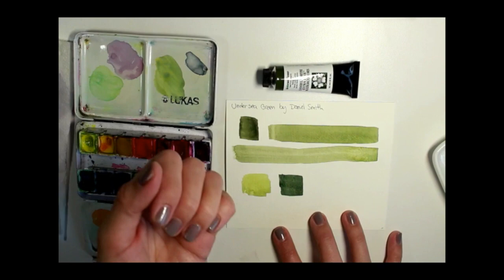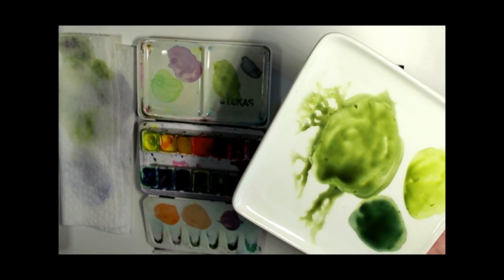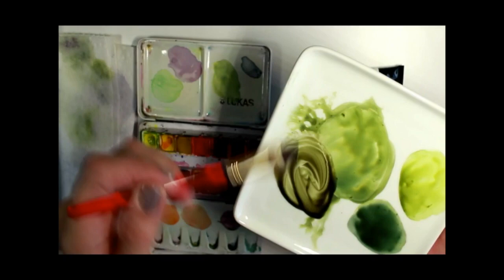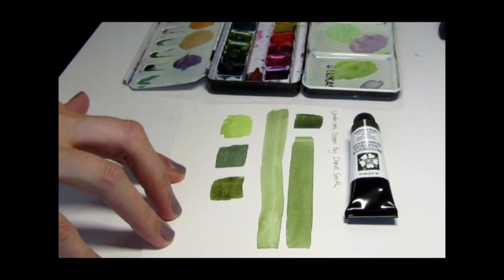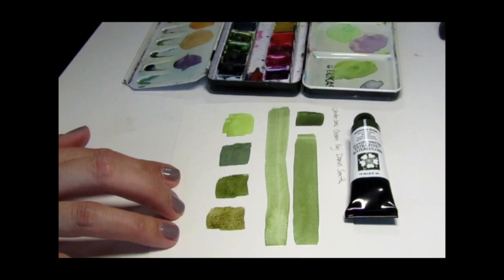I'll show you just a few more mixes as well. I'm going to mix the Undersea Green with burnt sienna, which is a color I use quite a lot — I used a mix like this in my recent oak leaf painting on my Instagram account. You get a really nice organic greeny-brown color, really good for fall leaves and leaves that are changing color. If I add more burnt sienna, I'd get a bit more of a reddish-brown. You can get a really nice natural range of colors for botanical painting with the Daniel Smith Undersea Green.